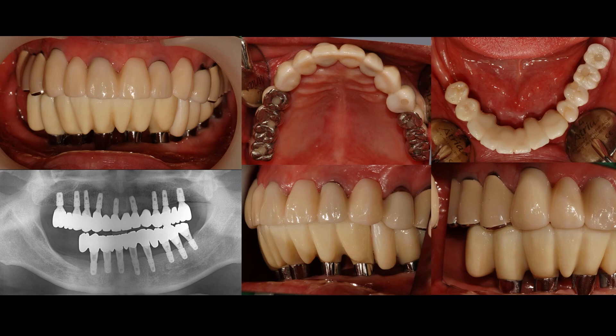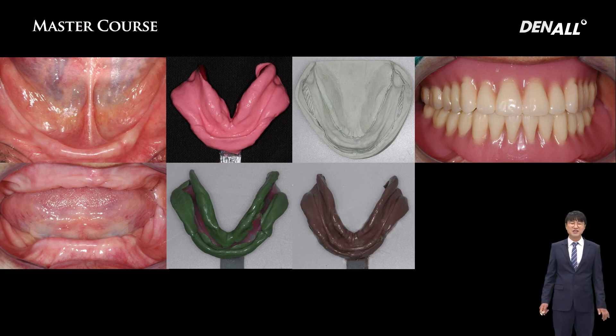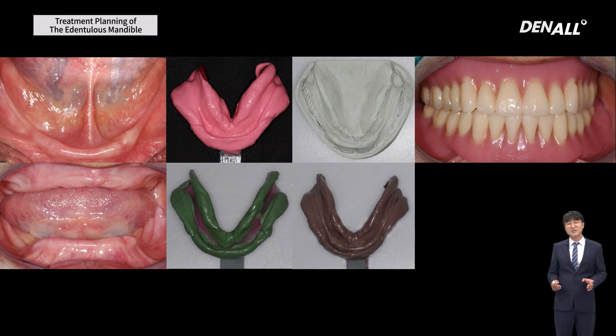Rather than hybrid type, hygienic type — which is easy for oral hygiene — is better long-term for both the patient and the surgeon. However, because of the smile line there could be aesthetic issues, so you have to communicate with patients thoroughly, and there should be sufficient assessment of the smile line. If there is no bone to place an implant anteriorly, then a full denture might be the only option, but a full denture on the mandible side is very hard to give patient satisfaction. So rather than a full denture, placing even two implants would be helpful.